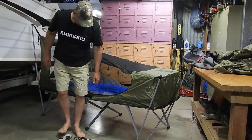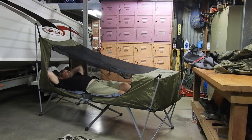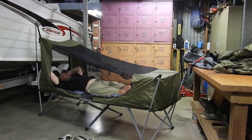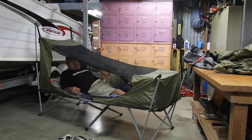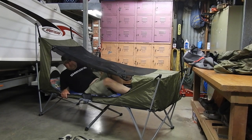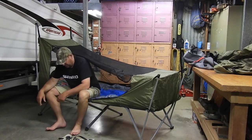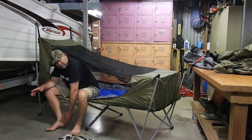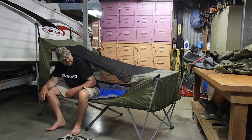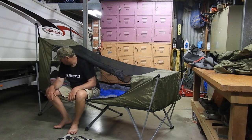I'm 6 foot 1 and there's plenty of room. If it's raining, you can get undressed in here — I get undressed and just throw my clothes to the side. The best thing about it too is when you get up in the morning or go to bed at night, you can actually sit here and undo or tie your boots. At night time, take your boots off and put them underneath, out of the rain. When you get up in the morning, you just sit here, put your socks on, throw your boots on, and off you go.